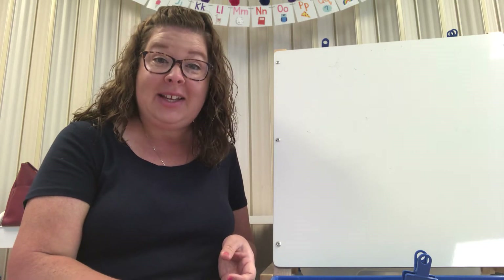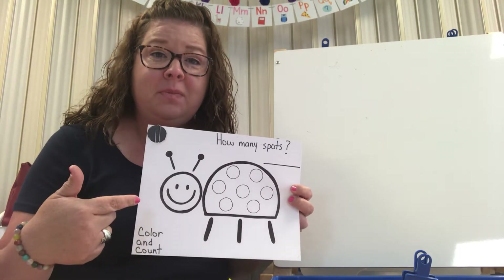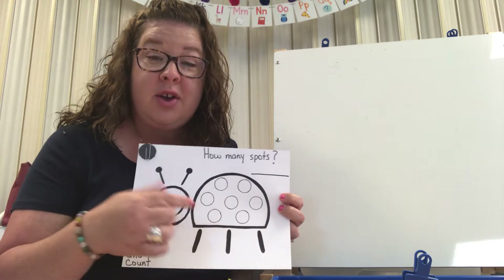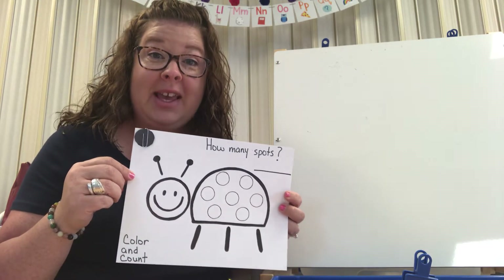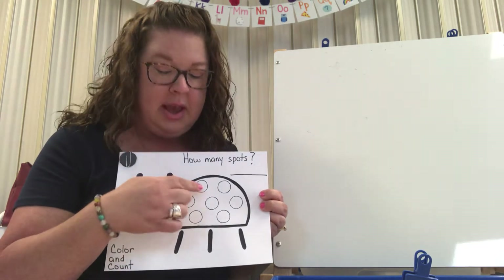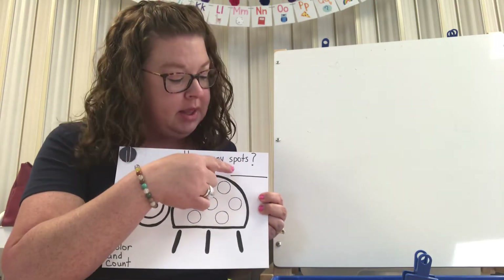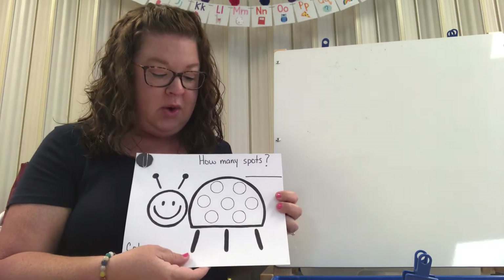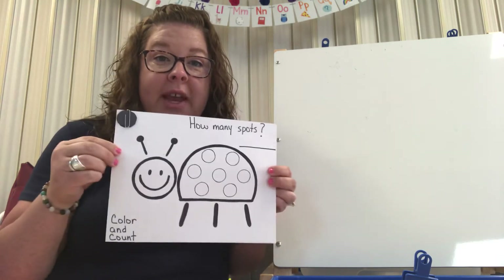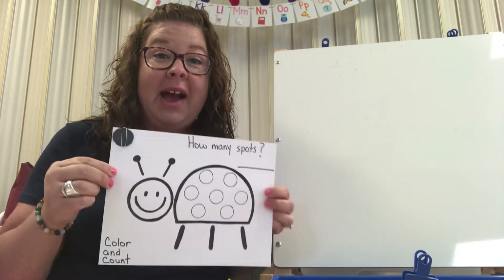So in your packet that I sent home you have a paper that looks like this. This is a ladybug and she's got spots all over her. So what we're going to do today is we are going to color our ladybug, then we're going to count how many spots our ladybug has, and then we're going to put the number at the top. So go look in your packet that I sent home, pull out your ladybug paper, and let's color and count the spots together.